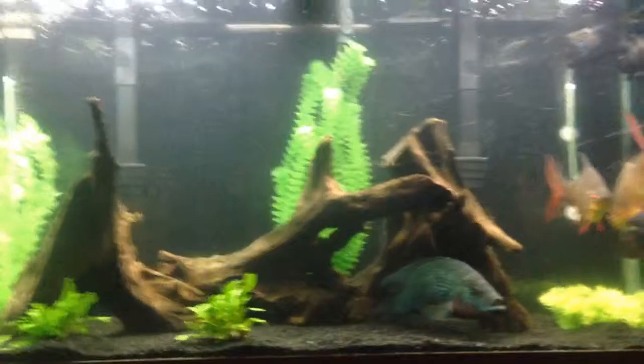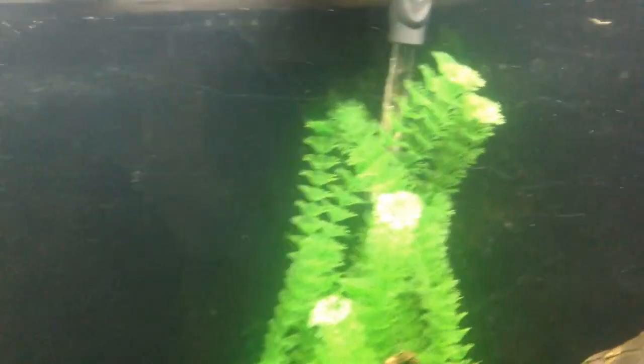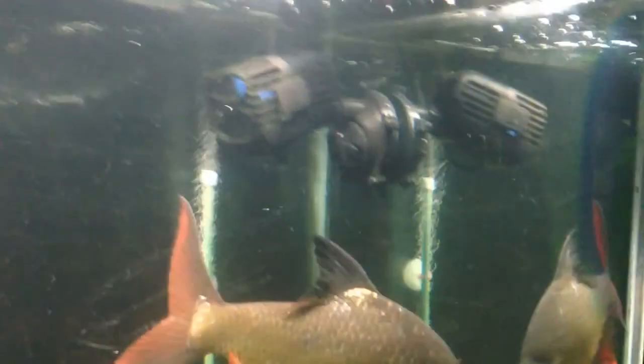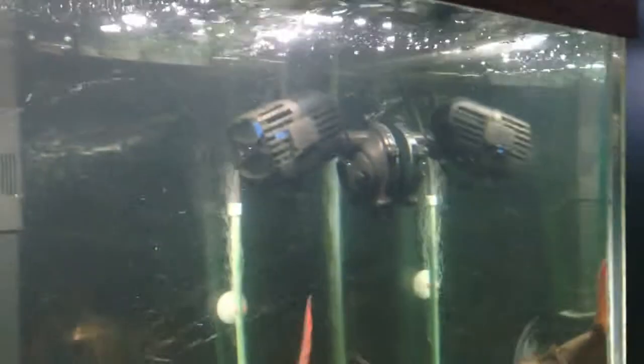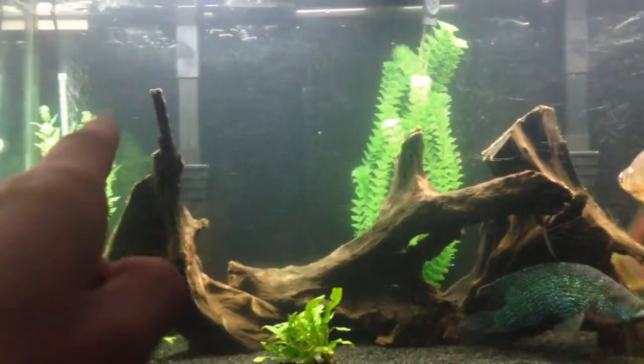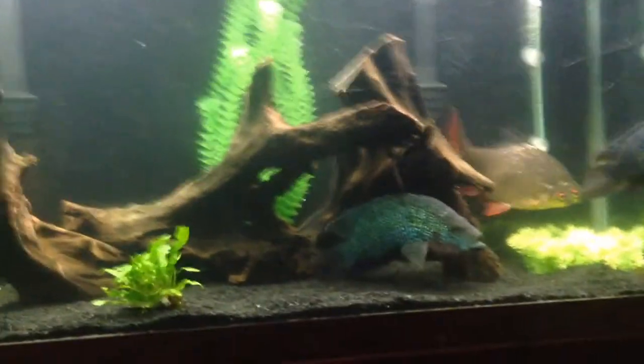I'm going to go over what I have running in this tank: a Penguin 350 and another Penguin 350, a 150-watt heater, a Top Fin air pump with air stones on the wall, and an Aquion 1250 air circulation pump — which is not running right now. I turned it off for the video because the plants start to move and block the wood, and the bubbles from the air stones go throughout the whole tank and make it look dirty.